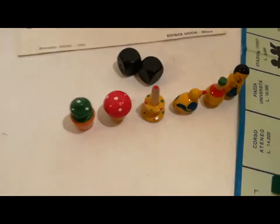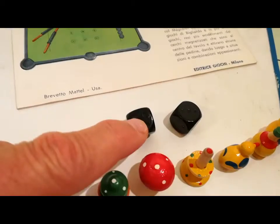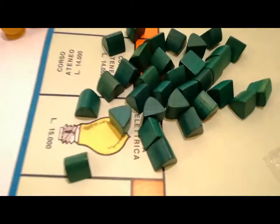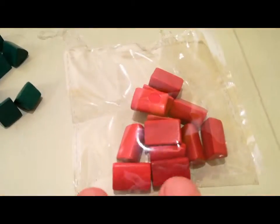I dadi sono praticamente invisibili nei punti, sono solo intuibili. Le casette sono verdi, non sono sagomate sotto, sono di un verde molto intenso. Anche gli alberghi non sono sagomati sotto.